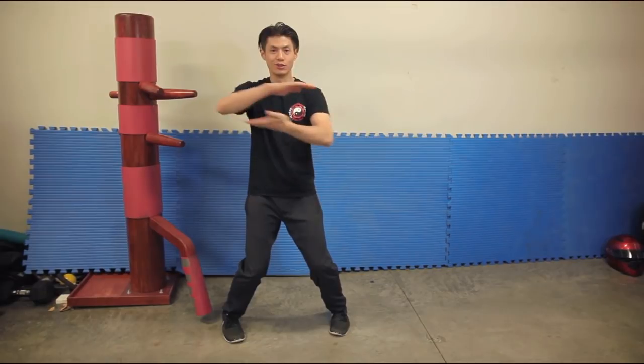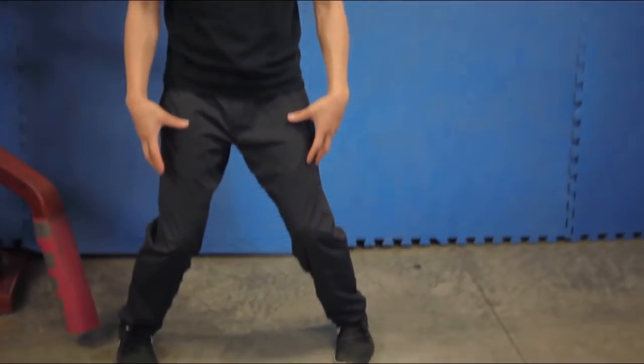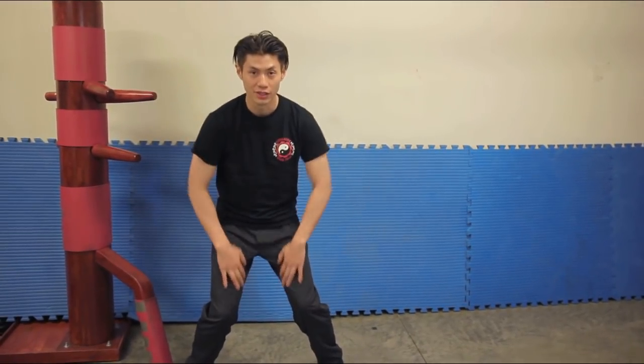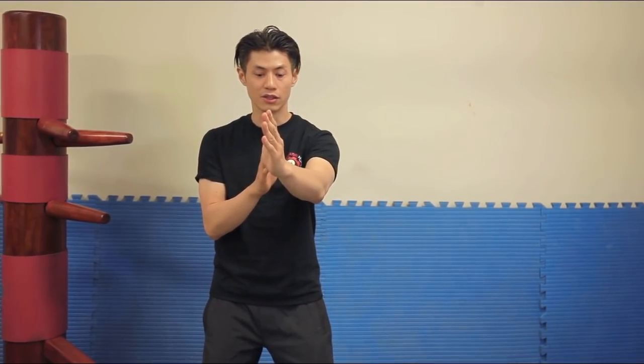Here's the Wing Chun stance. The traditional stance is called Yi Ji Kim Yeung Ma, which translates roughly to the letter two — like the character for two in Chinese. It means squeezing a sheep or goat between your knees, and Ma means stance. So imagine you have your legs squeezing a sheep between your knees — the point is to keep the pressure inside your legs. The hands are in the Bai Jong position, meaning positioned against the dummy, all on the center line, facing your attacker square on.